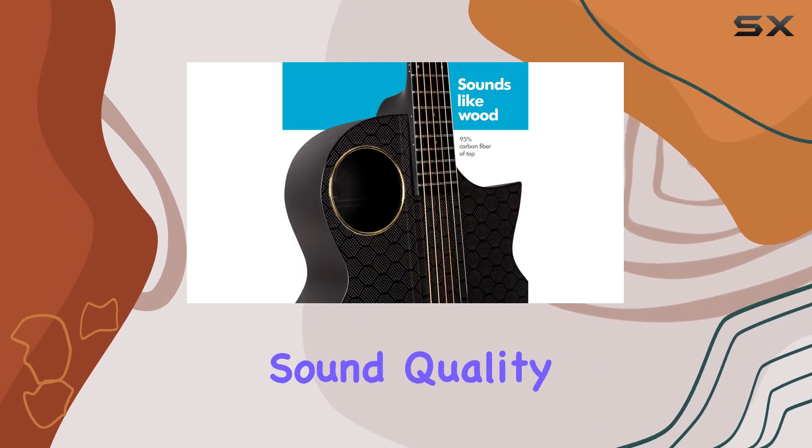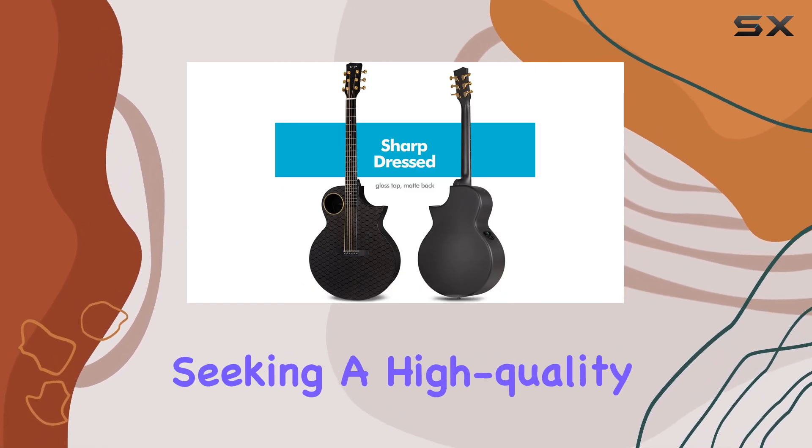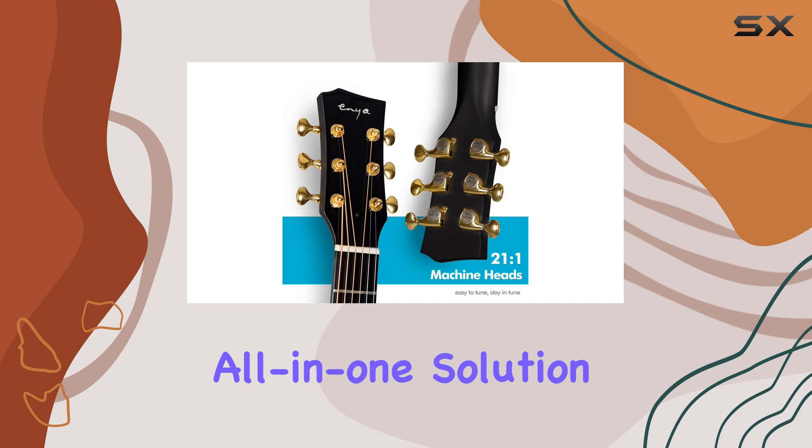With its impressive sound quality and innovative features, this guitar is a must-have for any musician seeking a high-quality, all-in-one solution.